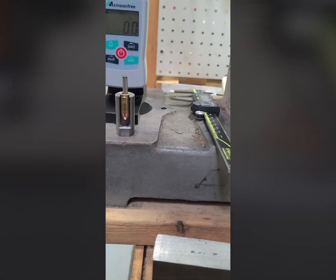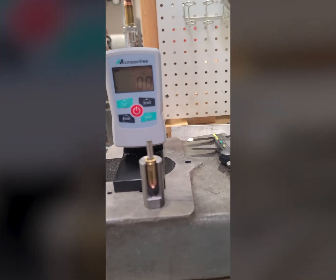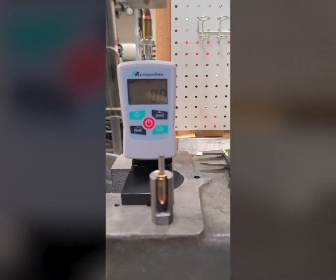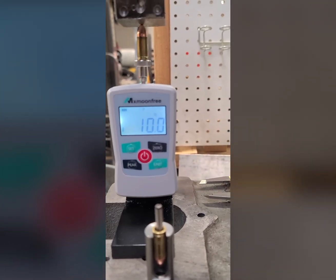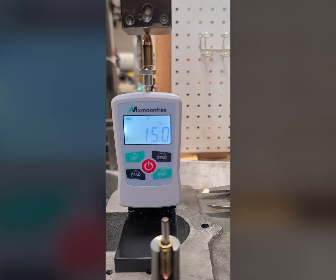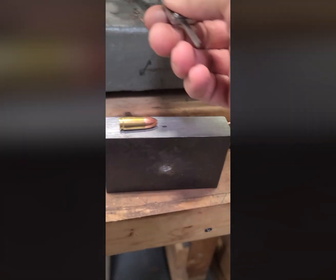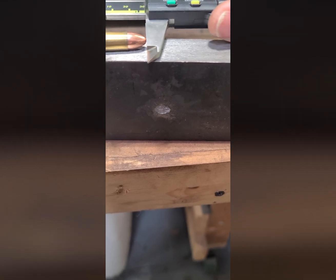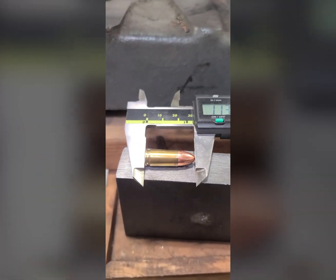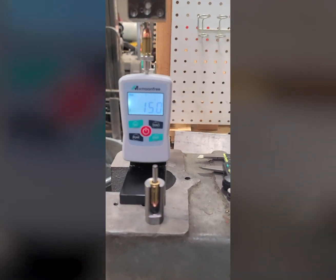We're going to go for 15 pounds first. It's at zero and we're almost touching — let's see if we can bring it down a little bit. So we're at 9 pounds... 10... we'll go to 15 first. There we go, we're at 15. Measuring now — 1.1385. Look at that. So half a thousandth bigger, believe it or not.